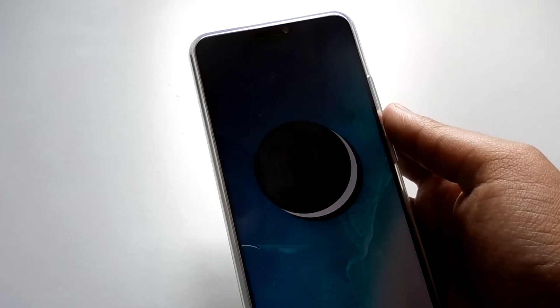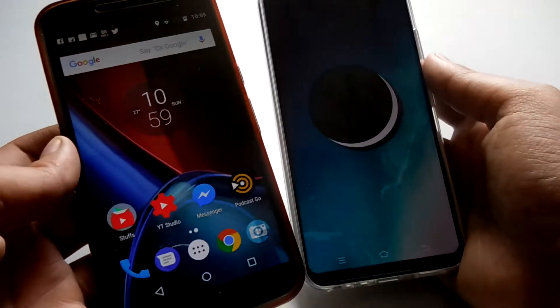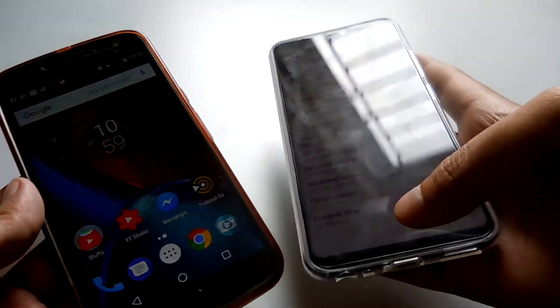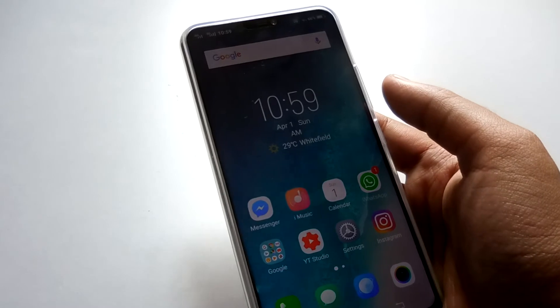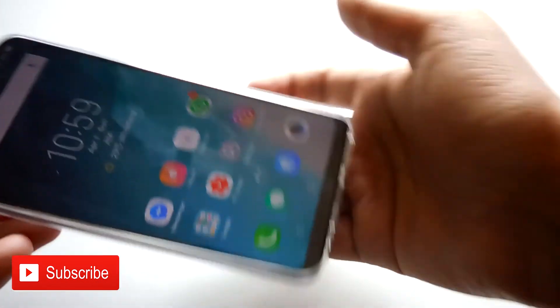I'm not sure about future updates because when it comes to non-stock Android devices I don't have much experience. I was previously using the Xiaomi Mi A1 and before that the Moto G4 Plus, so I don't have experience with Vivo phones that don't run stock Android. I'm unsure about the update situation.